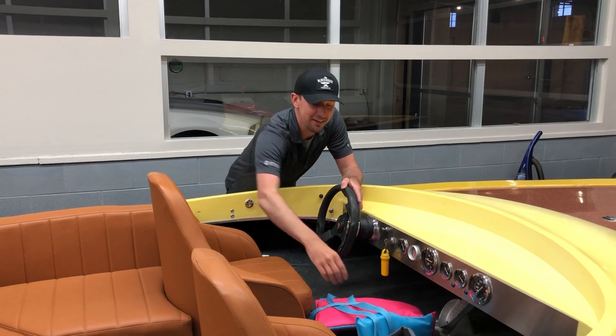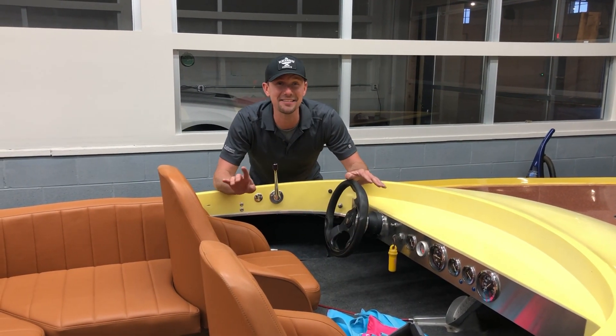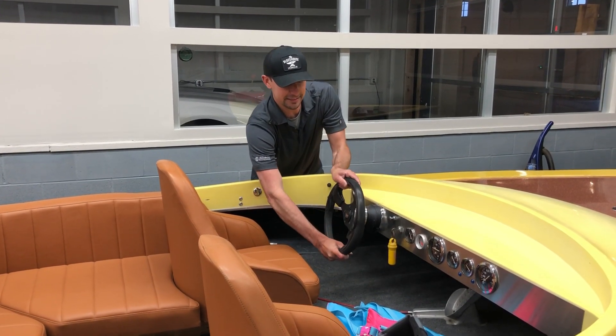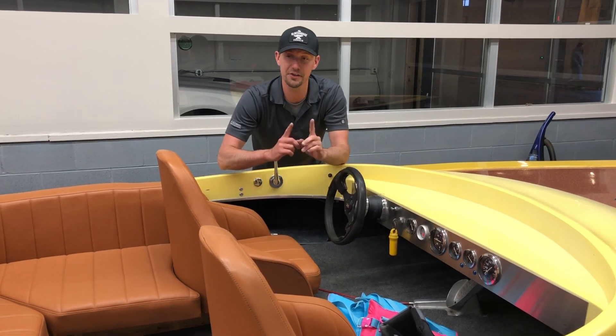The first time I took it out, I took my daughter for a ride. That's her little suite life preserver. Super fast. The only problem is you can't turn it — literally the steering wheel doesn't turn.